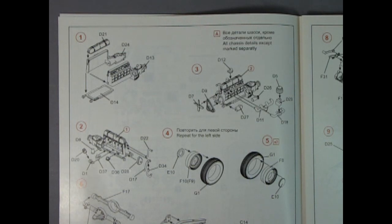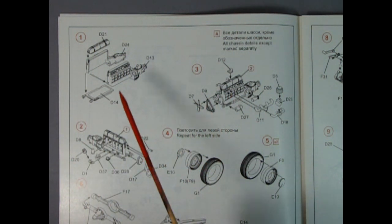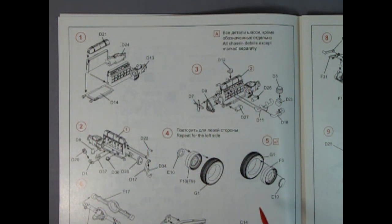So what we have here are the instructions and looking at this I can see that it isn't really going across with the numbers — it's sort of going like this through the instruction sheet. So I'm going to have to go through and really look at the numbers to see how this all goes together.